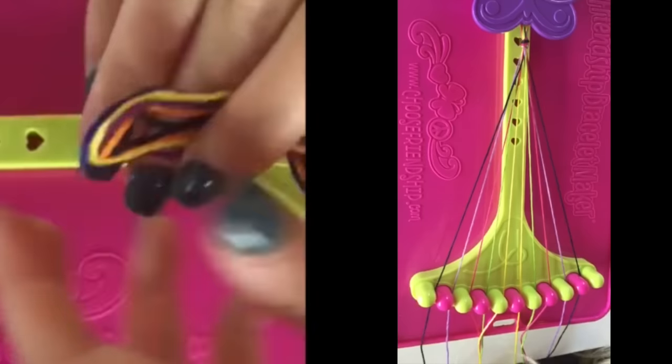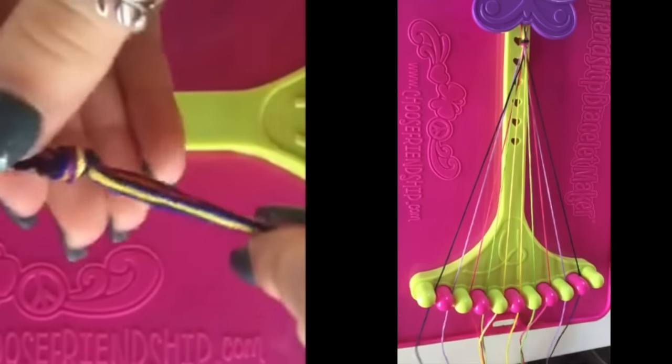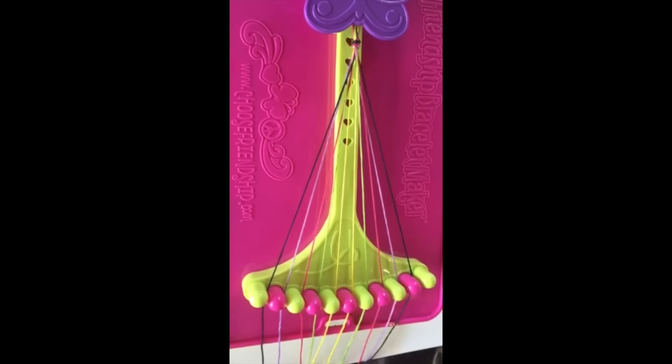For this pattern you will need five different colors. Fold them in half and tie a half inch knot at the top. For setting up your strings, put the same colored thread in slots 1 and 10, slots 2 and 9, slots 3 and 8, slots 4 and 7, and slots 5 and 6.